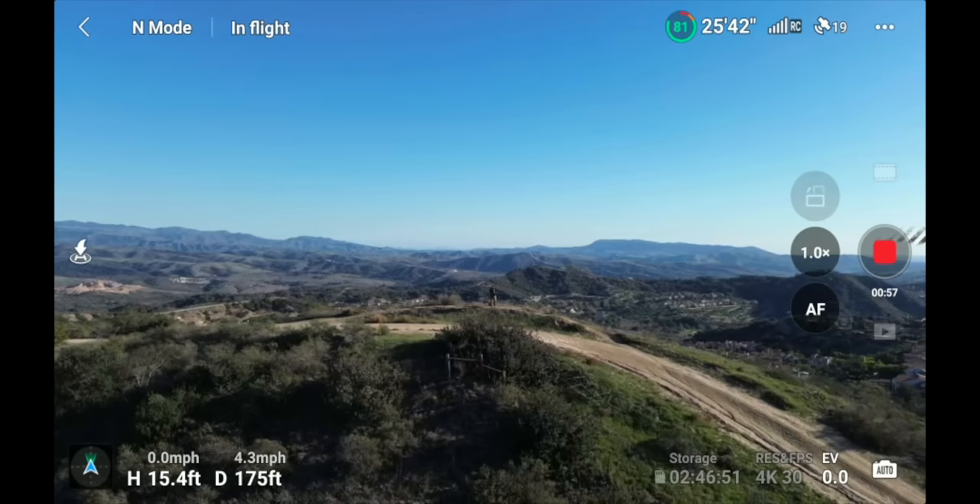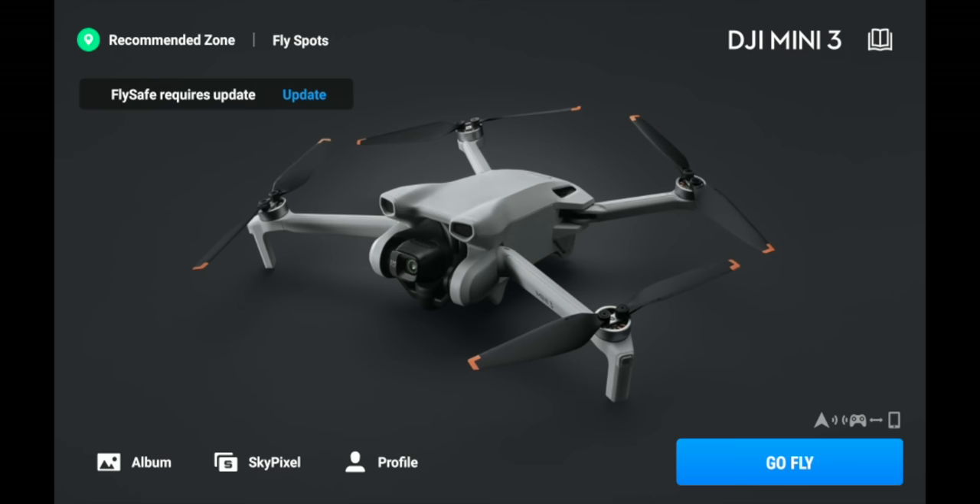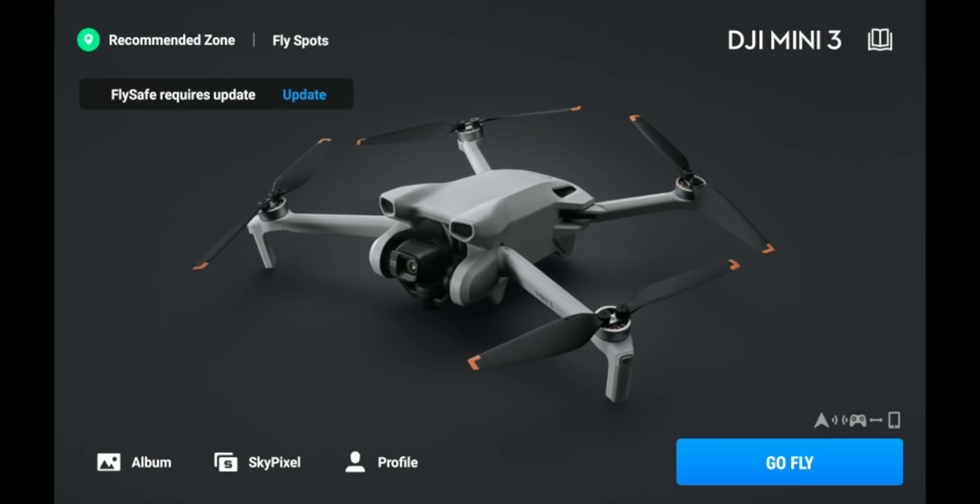This is what you'll see when you first turn on the drone. In the upper left-hand corner it shows your positioning, and underneath that you'll see notifications like firmware update requirements. Always update your drone to the newest firmware to avoid issues when flying. In the upper right-hand corner are tutorials and information about the drone. In the lower left are your album, SkyPixel — DJI's social media platform — and your profile with user account settings.